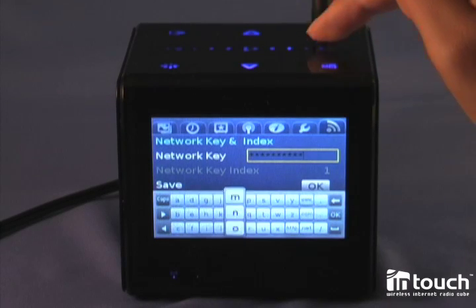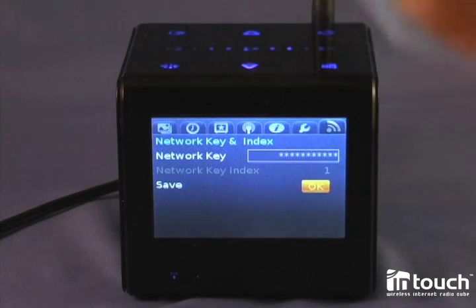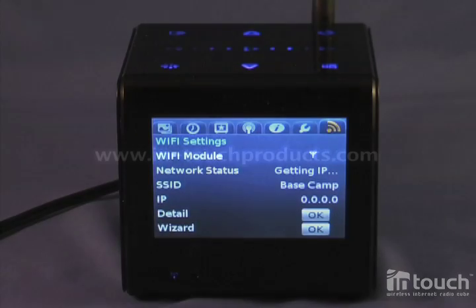And you only have to do this once. The next time you start up, it will recognize that this wireless network is already set up. So now it's connecting, and when it's connected, there's a lot we can explore, and you can see that in the different modules.